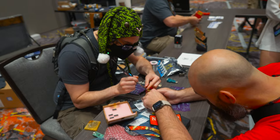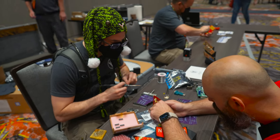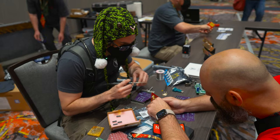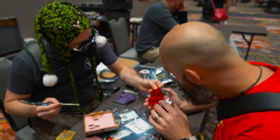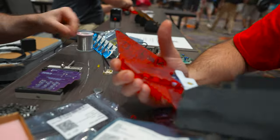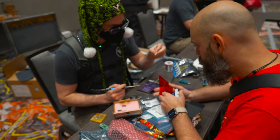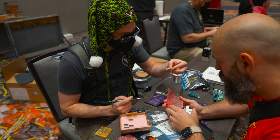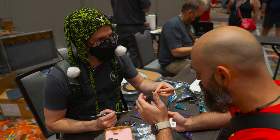The way solder kind of moves is that it has a surface tension and it will want to stick to hot things. Let me look at the back. That's good. So now what we want to do is get some super glue, move that to the back, and then we can wire the LED to this and drop the battery in. Do you have glue?